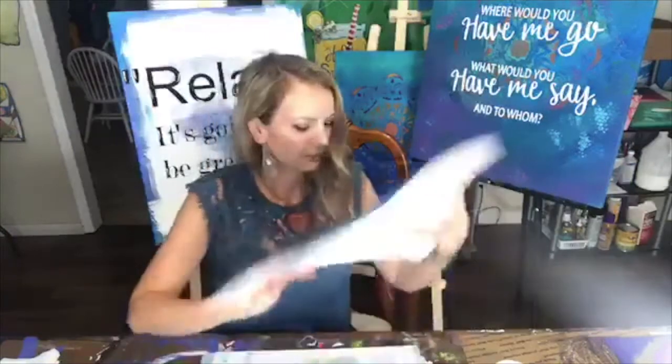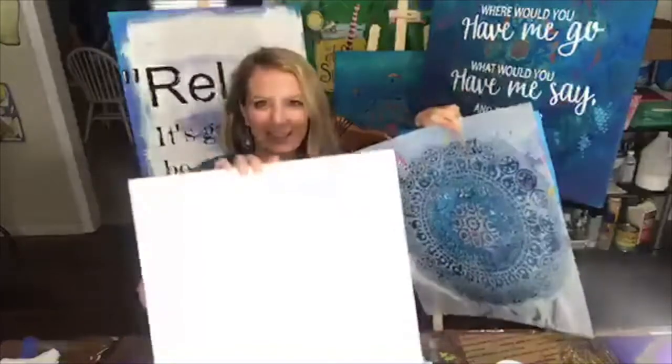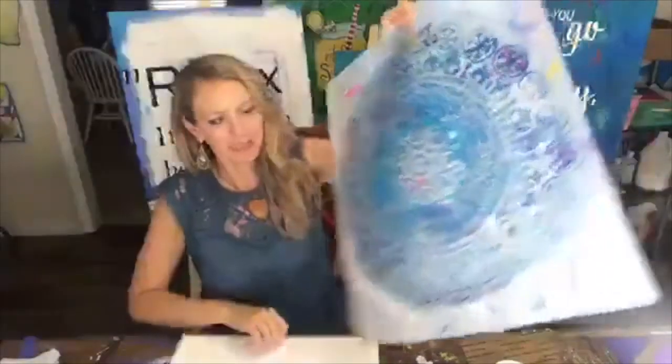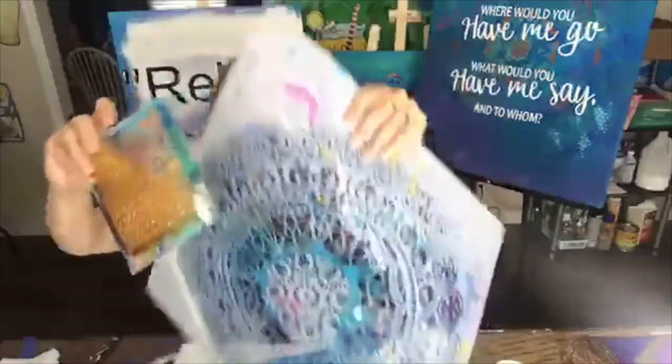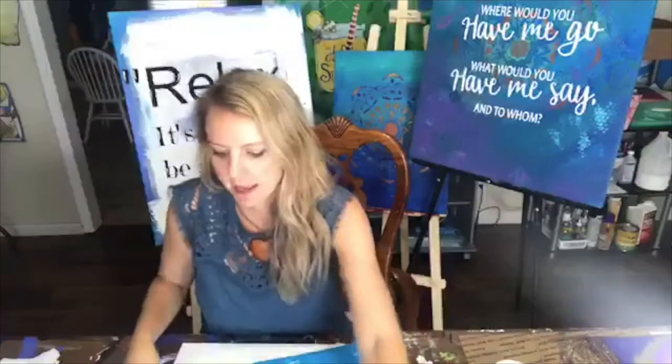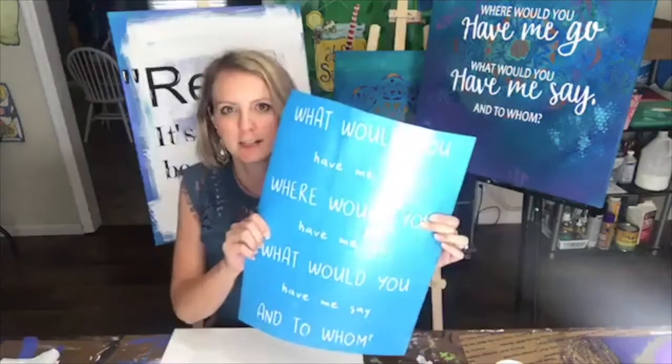Basically you just need a canvas or wood, and some stencils of any kind — you can also use bubble wrap, anything like that. Grab whatever paintbrushes you want to use. If you have a vinyl cutter, you can use that for the words, or you can freehand it. I'm going to do this start to finish, so feel free to hang out and paint with me if you want.